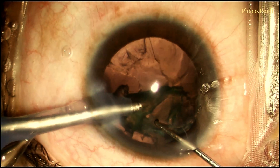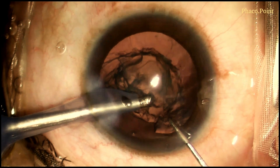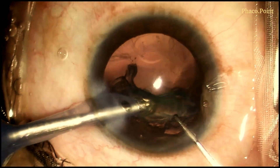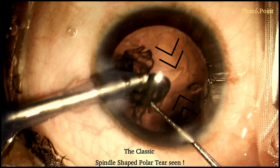With care and caution, the epinucleus is dislodged from within the capsular bag and is aspirated. Whilst removing the last part of the epinucleus, the horizontally located spindle-shaped tear of the polar cataract comes into view.